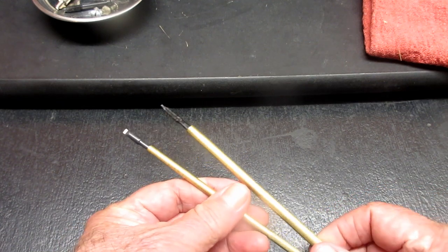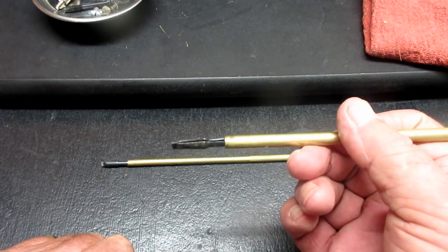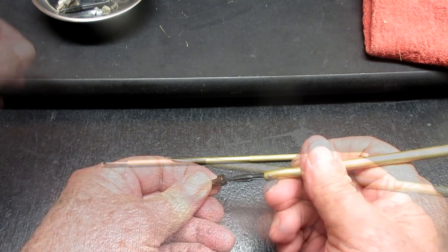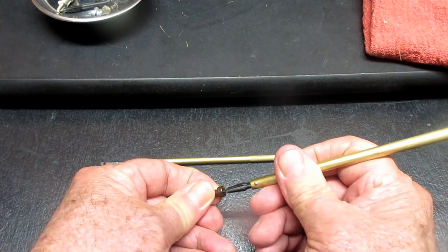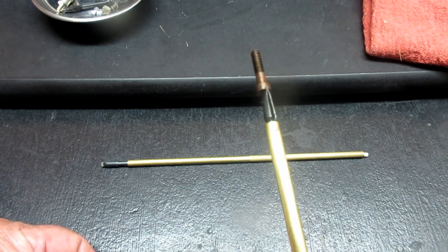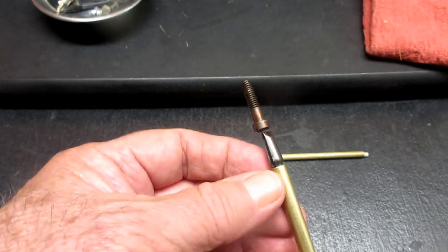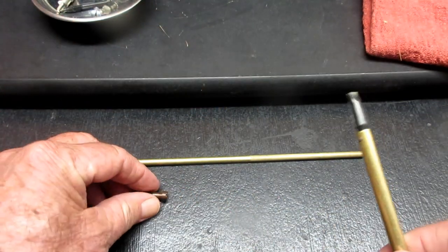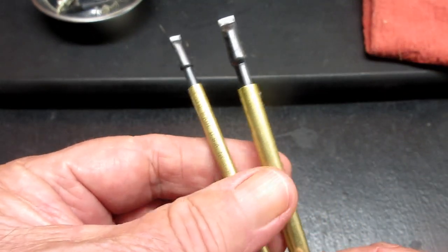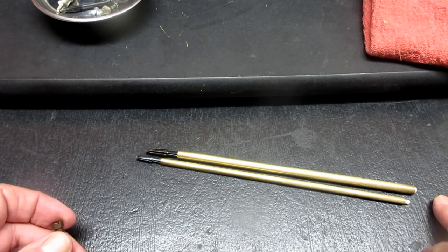If you've watched some of my videos, you may have seen me use these vintage screw starter screw holders. They were made by a company called HJJ in Los Gatos, California. You use them to hold a screw so you can get it lined up and get it started. They're very handy, and I had a couple given to me — one is three millimeters wide and one's four millimeters wide.